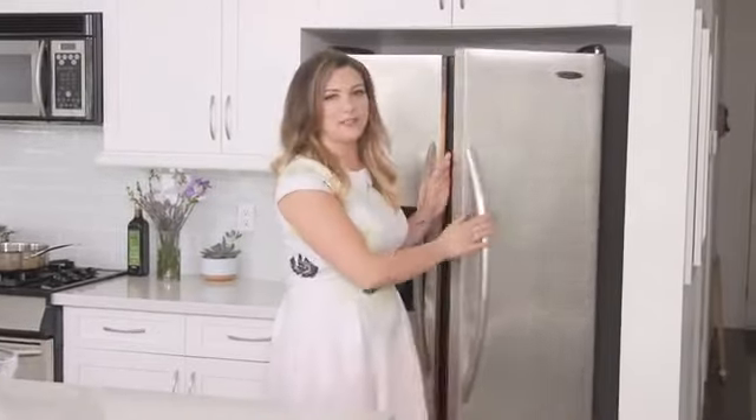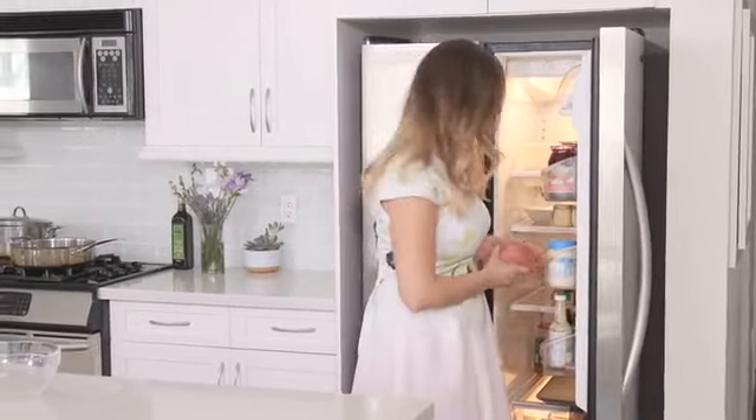Today we're gonna be making one of my favorite recipes: meatballs. Let's get started with the meat. I'm gonna be using a combination of beef and pork — we've got 300 grams of each.